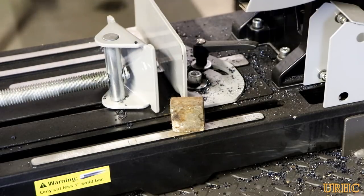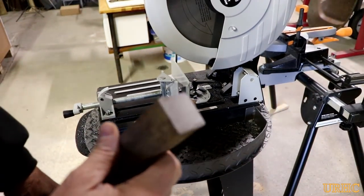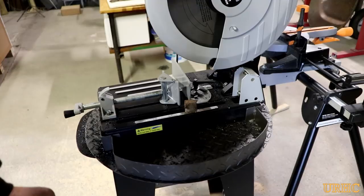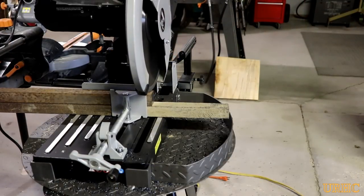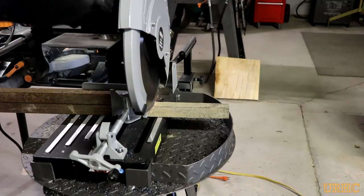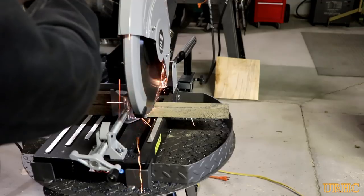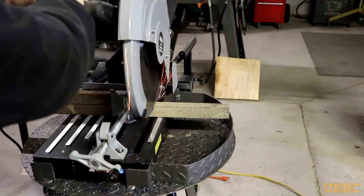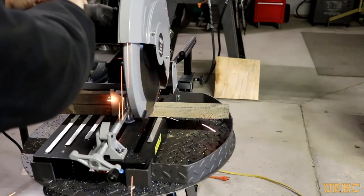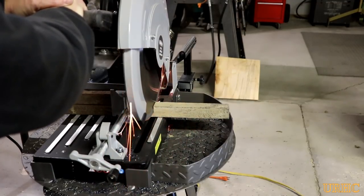First thing I did was start cutting it up with the dry cut saw I got, and I have to tell you that thing's really been a great saw. I really like this bigger saw for cutting steel because you just don't get hit with the little chips like you do with the little rage saw. This one seems to be my favorite for cutting heavier, thicker steel stock when I'm in the shop working — it cuts it like butter.